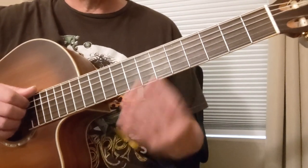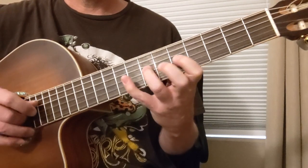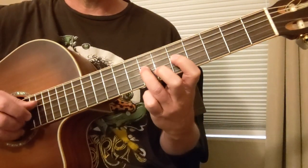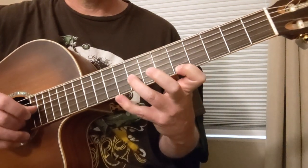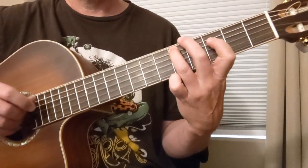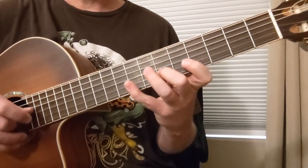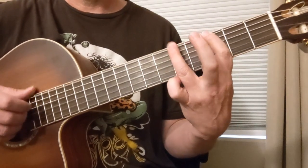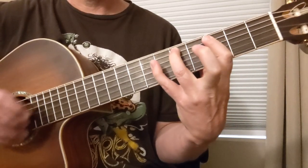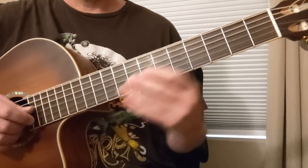Another thing we could do is look at the minor pentatonic for D. We'll start in that area we're already in. So that's going to be 5, 8, 5, 7, 5, 7, 6, 8, 5, 8. We could look at it down here too. Now this one here was the fourth position of our minor pentatonic positions, so this would be the third — the one that's got those three in a row. So we've got all the pentatonic positions.